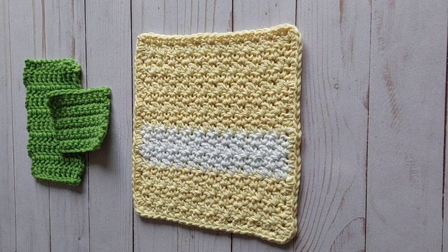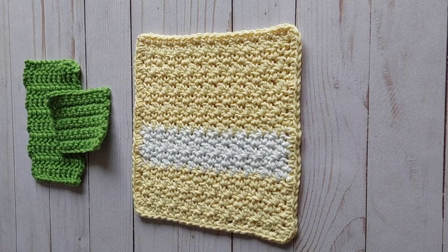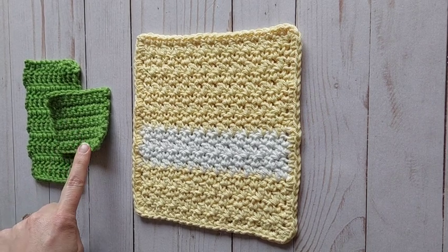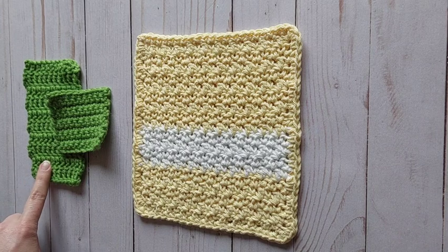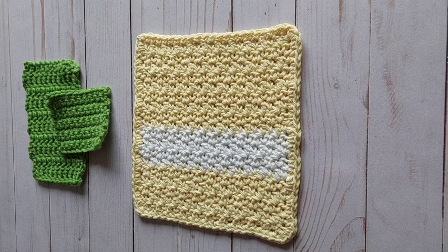Hi everyone, my name is Andy and I am from Wildflower Designs. Today this video is reviewing my second level crochet class and we'll be making the seed stitch dishcloth. We will be using the short single crochet stitch and the tall double crochet stitch in combination to make this beautiful seed stitch pattern.